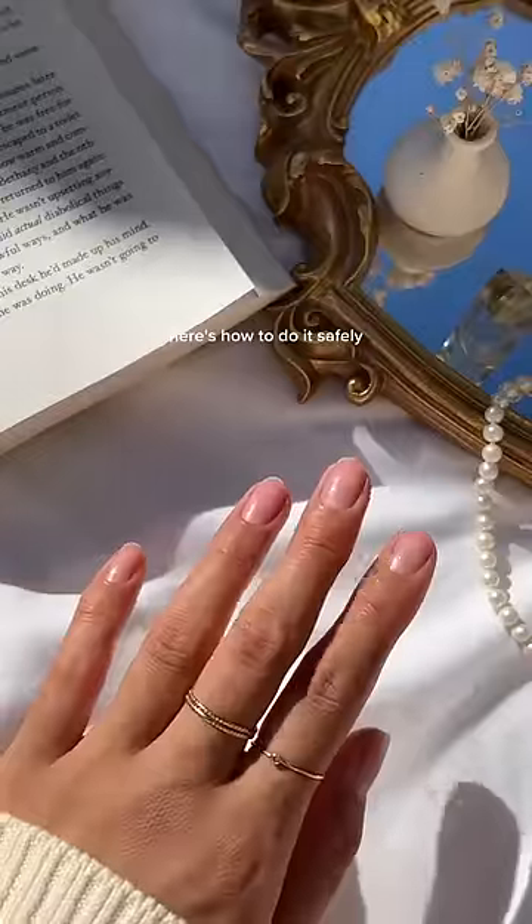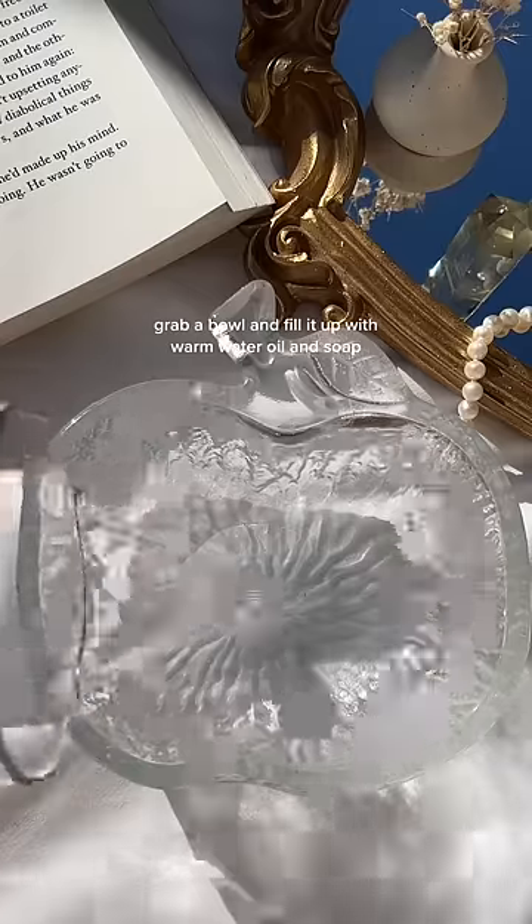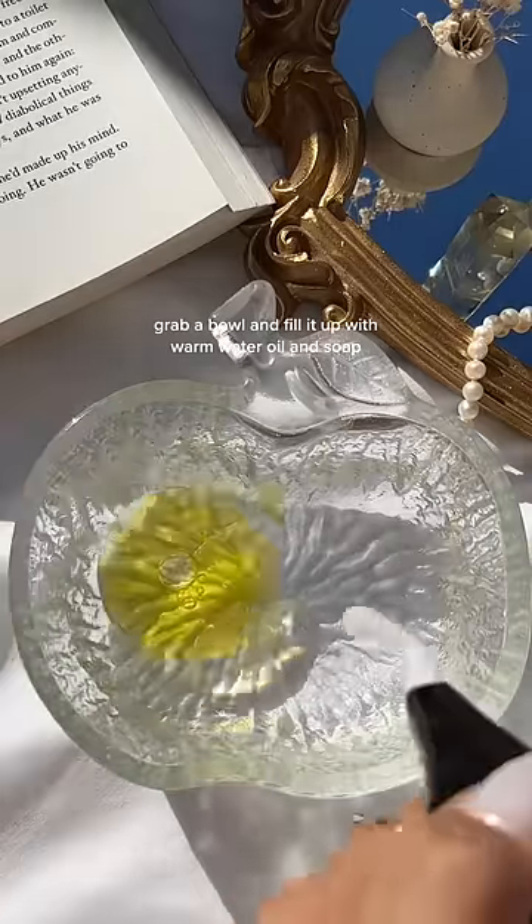It's time to remove these press-ons. Here's how to do it safely. Grab a bowl and fill it up with warm water, oil, and soap.